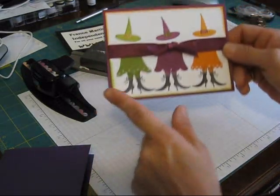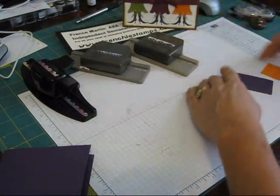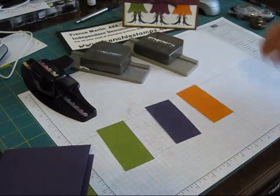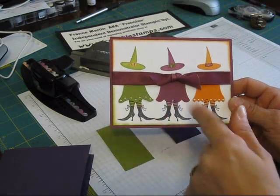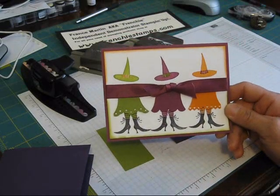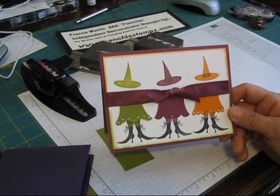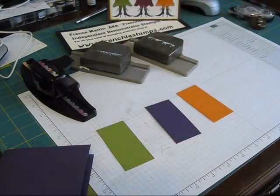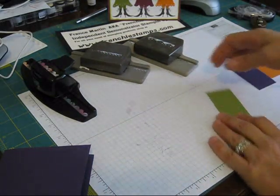Today I'm going to be using these colors: I decided to go with olive, eggplant, and pumpkin pie. This one is for my color coach — that was the eggplant combination that gave me this. If you wonder what my color coach class is, you can go on my blog at FrenchieStamps.com, and I offer it by mail too if you're not local.